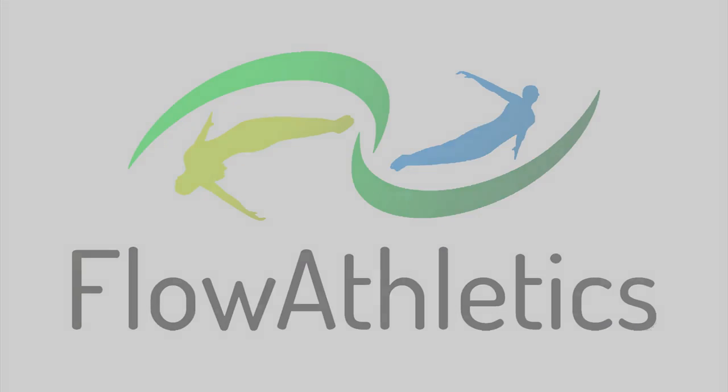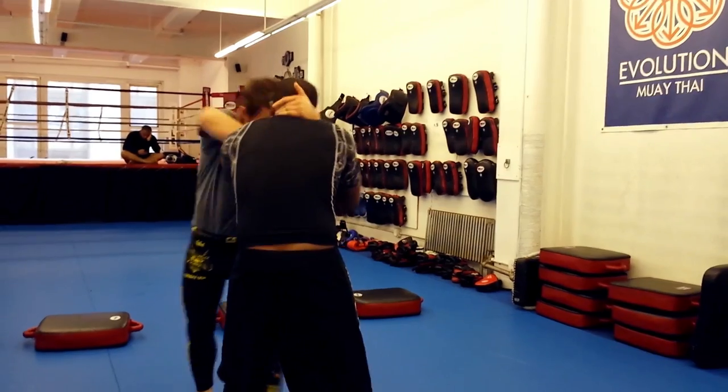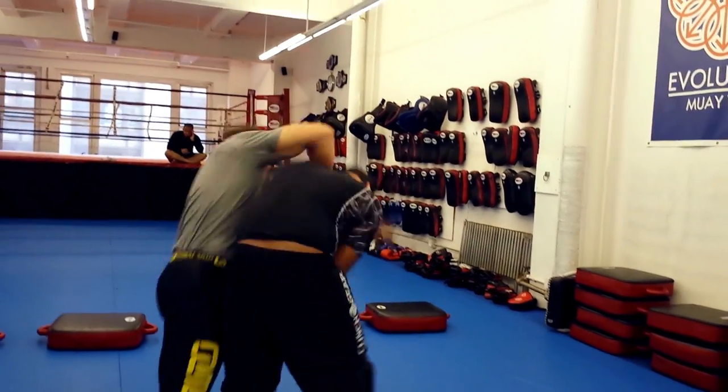Hey guys, Gene here with Flow Athletics. Let's talk about taking the back from standing position. The shuck is one of my favorite wrestling moves from the head and arm tie position because of its low effort, high reward ratio. It's sneaky, and I love sneaky moves.